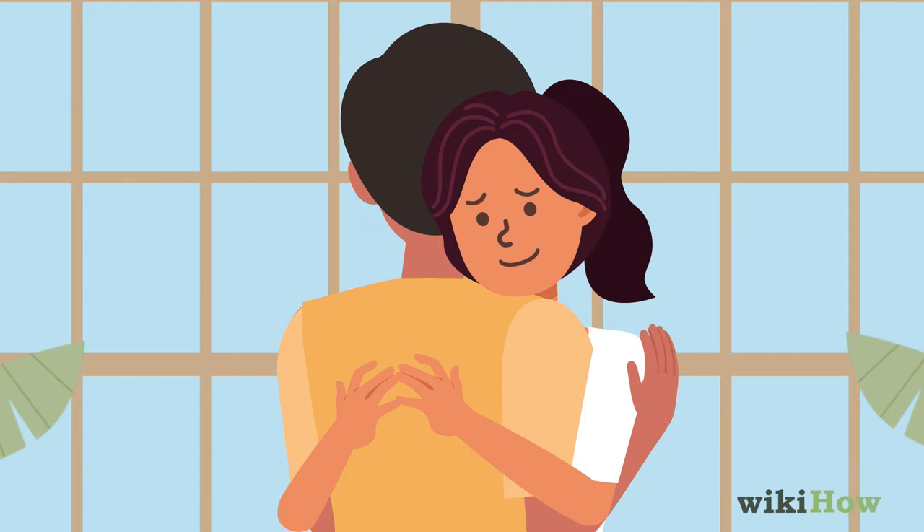When you're done, gently let him go and take a step back to end the hug.